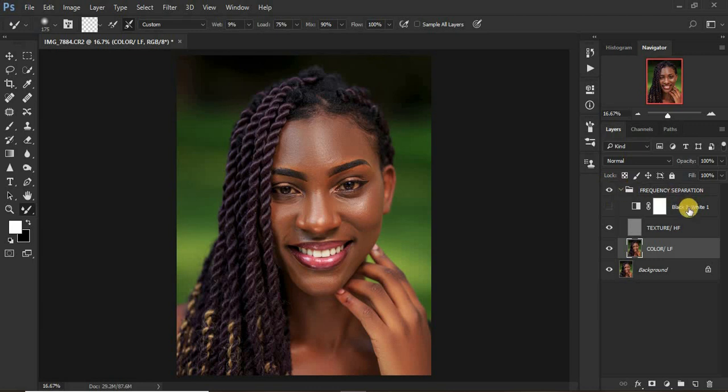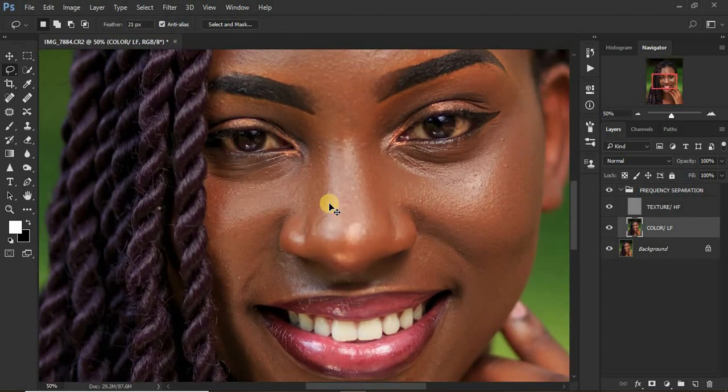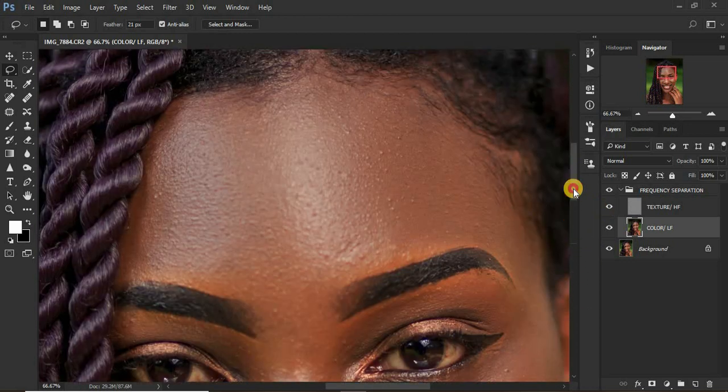Now we're going to fine-tune the image using the second frequency separation method — the lasso tool technique in Photoshop. Delete the Black and White layer by dragging it to the trash since we no longer need it. Make sure you're still on the color or low frequency layer. Get your Lasso Tool and set Feathering to around 21 pixels. Zoom in completely to the area you want to refine — the spots the Mixer Brush may have missed.